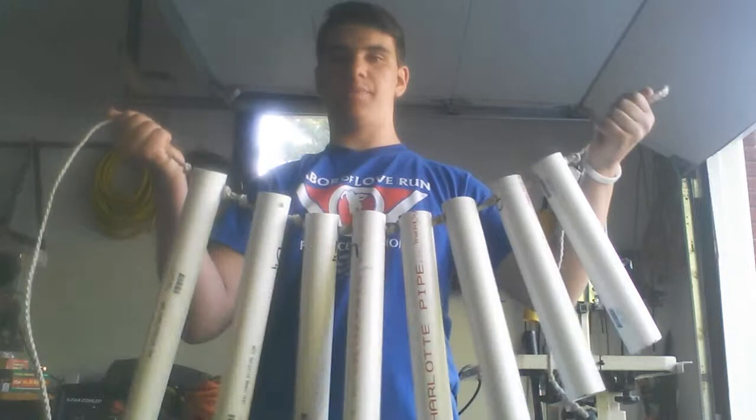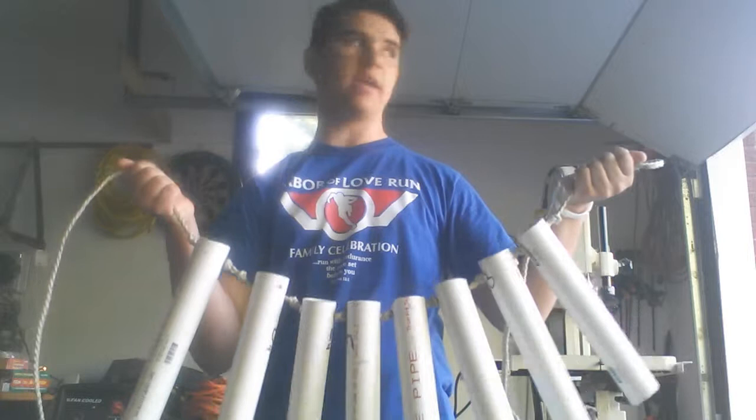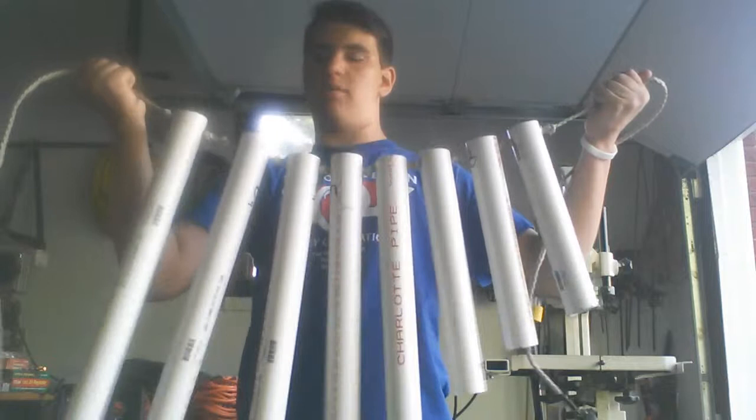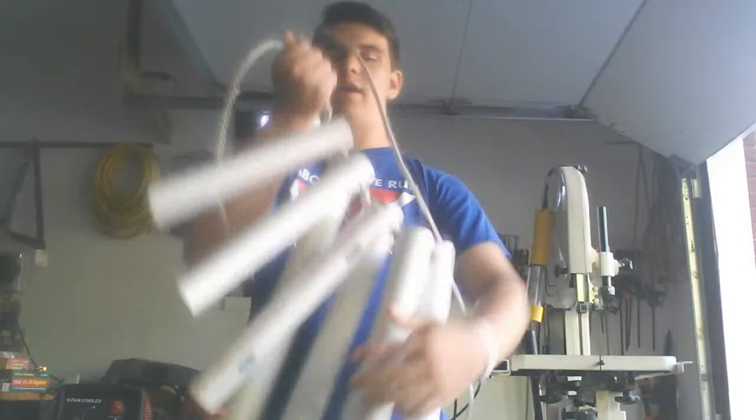The first one is a PVC xylophone. It's made with PVC pipes, and the pipes are cut to a particular length so you can get whatever pitch you'd like. Contrary to what a lot of other students in my class did, I used rope to hold the pipes together and hold them up, for a couple of reasons.